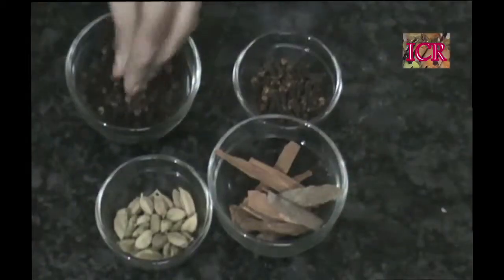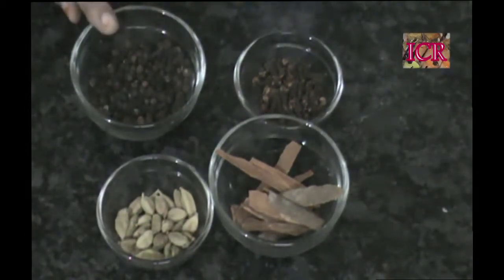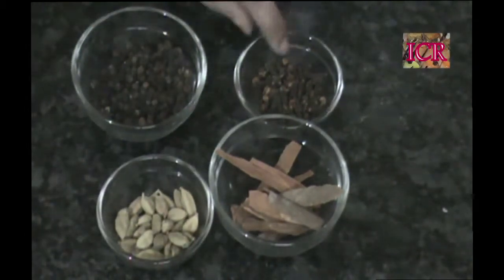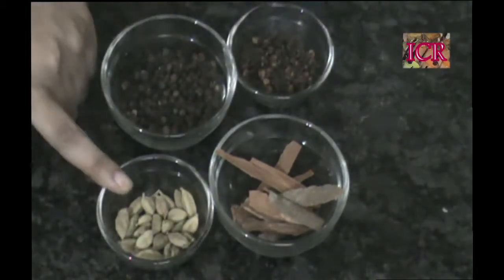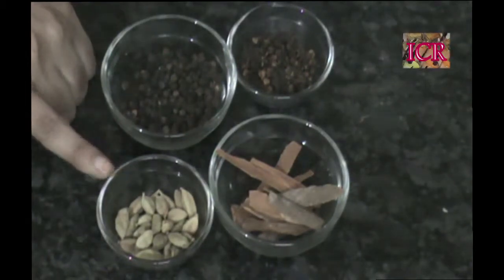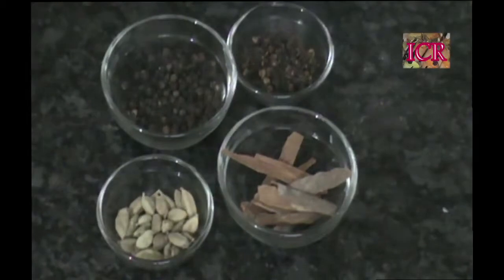And now we are going for a garam masala. The main ingredients of garam masala are peppercorns — black Kali milagu, we say it as. This one is 30 grams, cloves about 30 grams, cardamom 15 grams, and cinnamon 30 grams. I am telling you the quantity: 30 grams, 30 grams, and 15 grams is the actual quantity if you are trying at home.